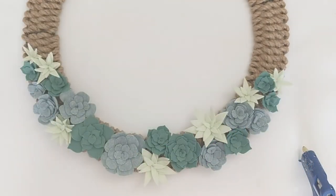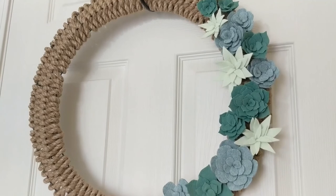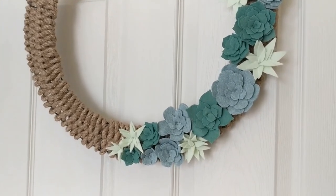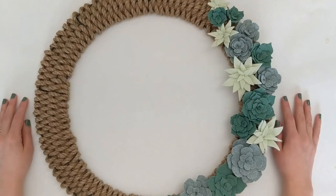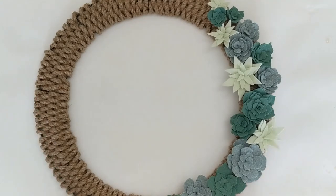Once you have all your succulents glued down, your wreath is finished and ready to go! I absolutely love how this turned out and I cannot wait to hang it on my front door to decorate for spring. I really hope you enjoyed this project and maybe feel inspired to try one or both of these elements yourself. The woven rope base could be really cute with a variety of different florals, and the felt succulents can be adapted to other projects as well. If you liked this video, please hit the like button and consider subscribing. Thank you so much for being here!